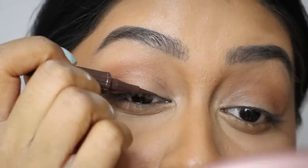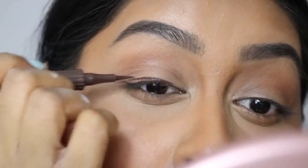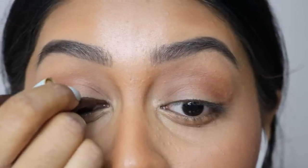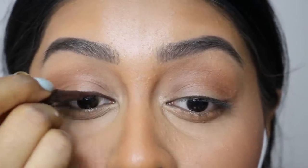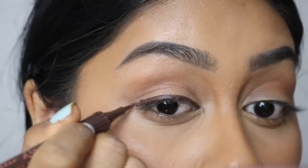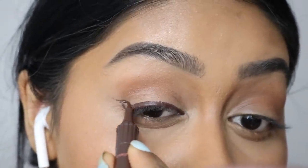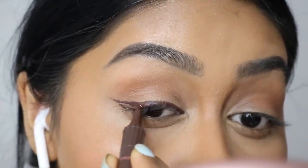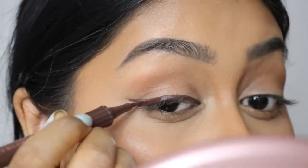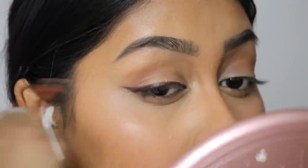I'm now going to use my Roller Liner by Benefit — I think these are new, and I'm using the brown one. These are so nice. I did do little mini Instagram videos for this whole makeup tutorial, so make sure to follow me there. This liner is so precise — I've said this a hundred times but I don't usually like pen eyeliners, but this one is so convenient; it just glides on and it's so pigmented. I haven't tried the black one yet but the brown one has just been great for everyday.